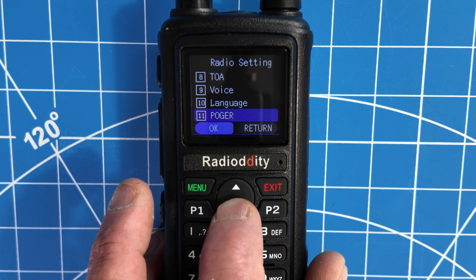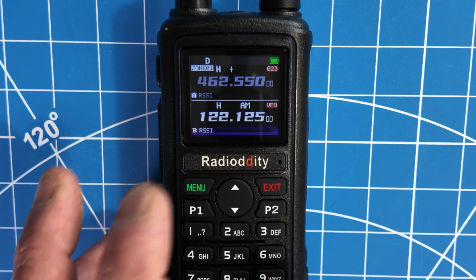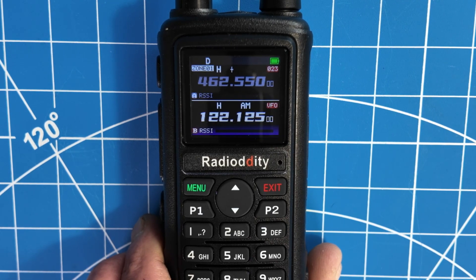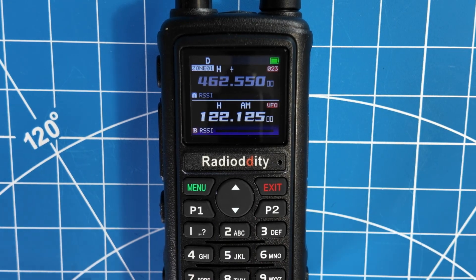I thought that was cool. There's a roger beep on this radio. It does have the AM air band receive, as you can see. It is a GMRS radio. This radio actually did inspire me to get my GMRS license. I am now a GMRS and ham radio licensed operator.